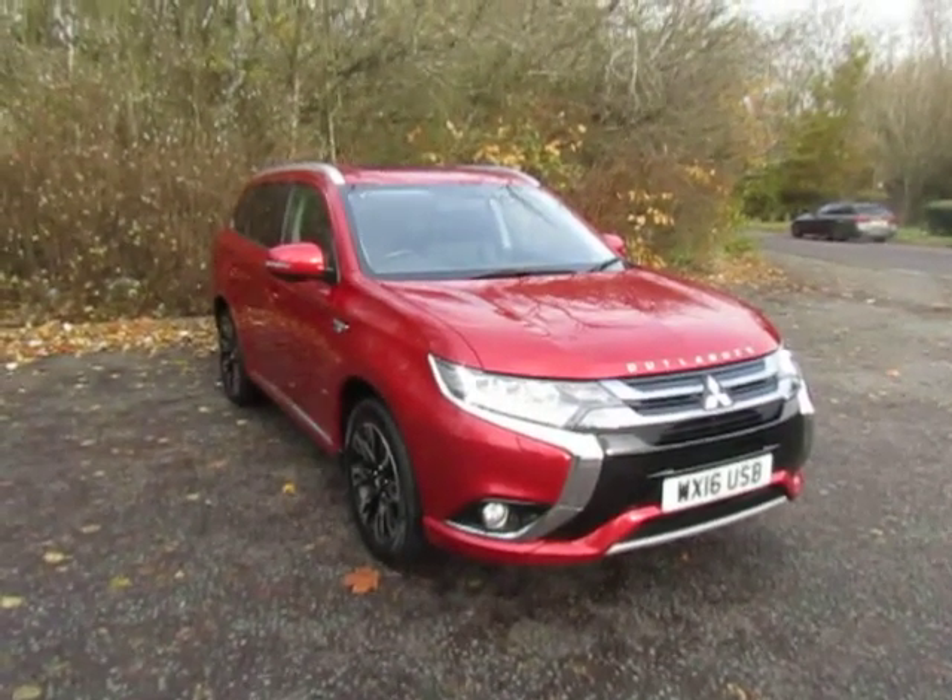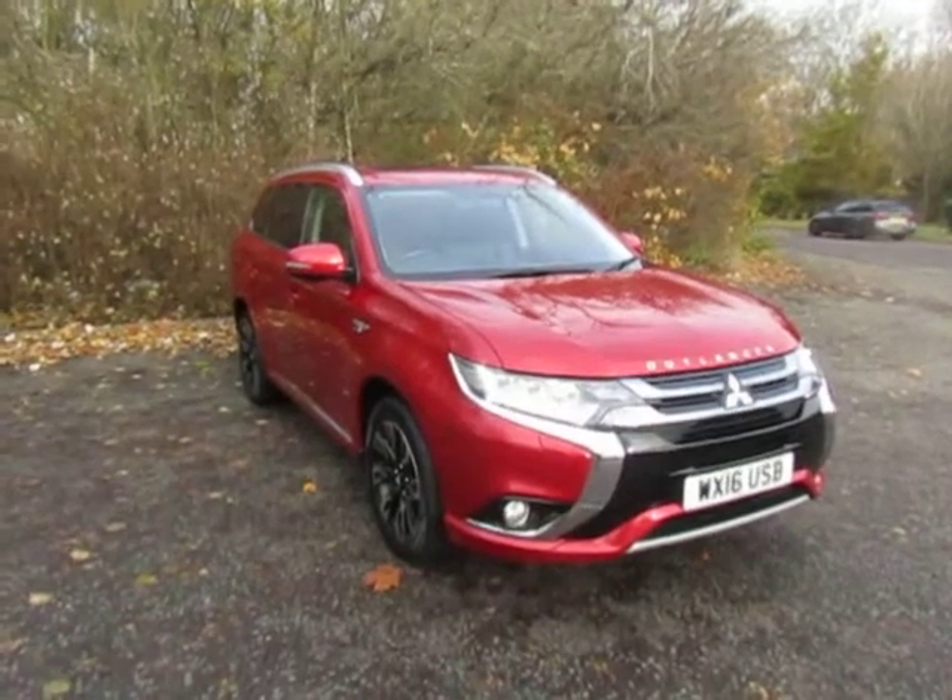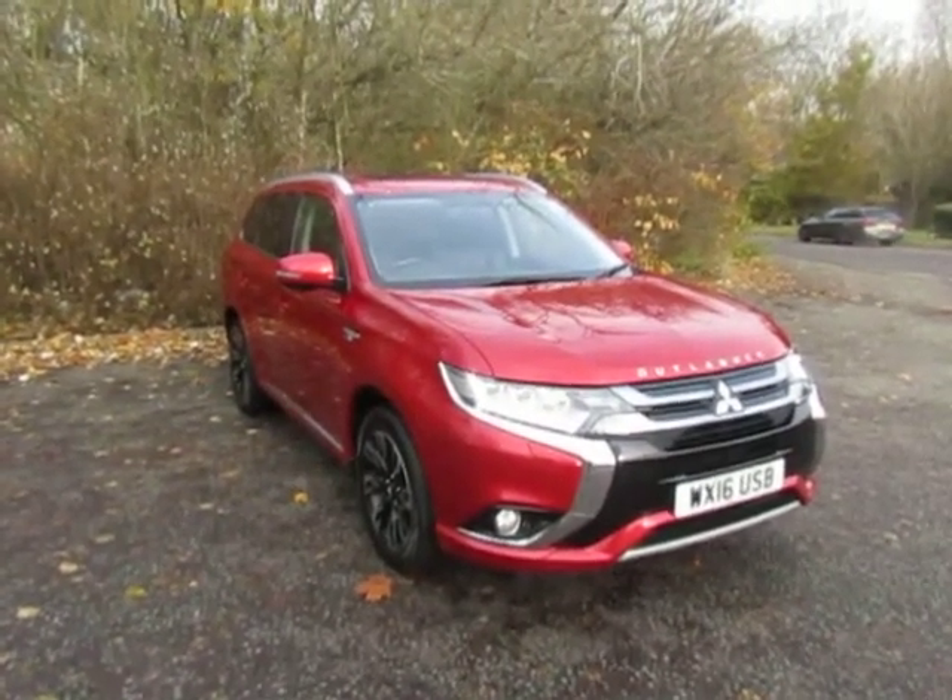Hello, welcome to JT Hughes Mitsubishi in Telford. My name's Sean. I'm just going to show you around this Outlander PHEV plug-in hybrid electric vehicle.